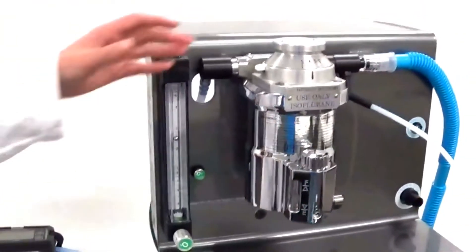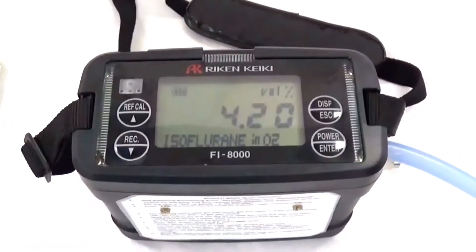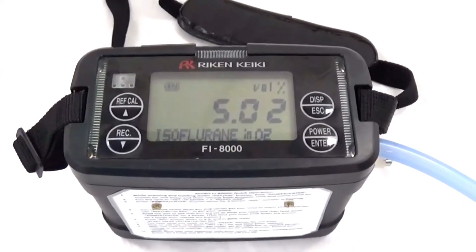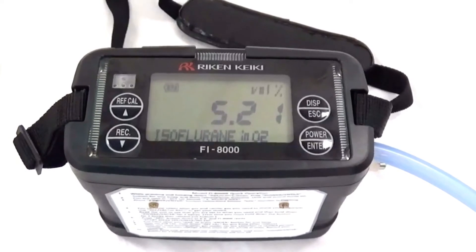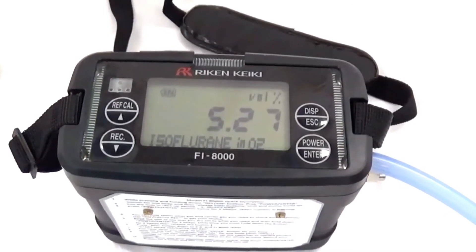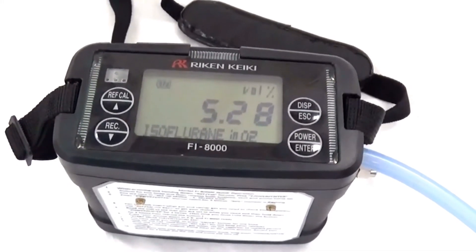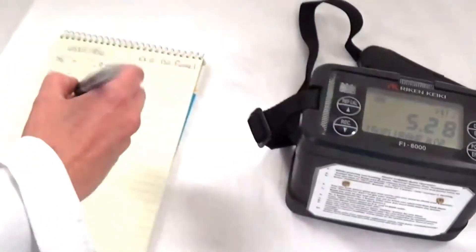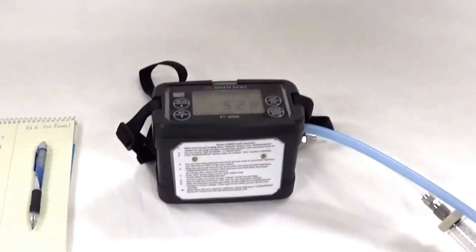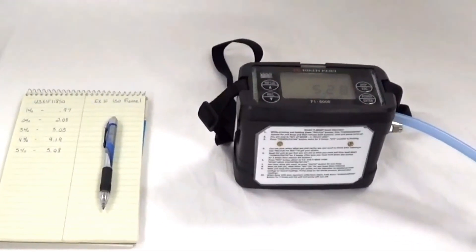And do the last dial setting of 5%. The reading is 5.28%. We will record that setting. This now completes the output verification of this particular vaporizer.